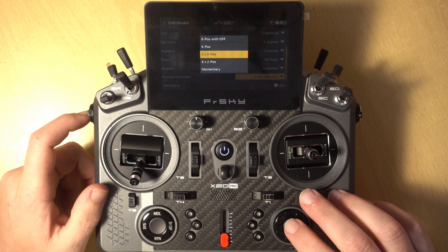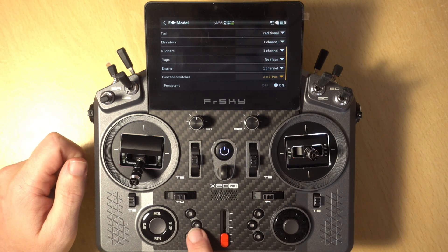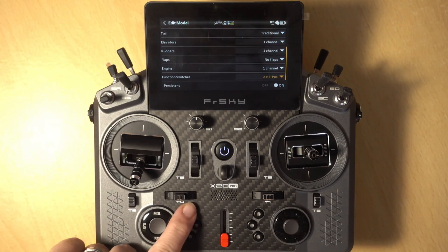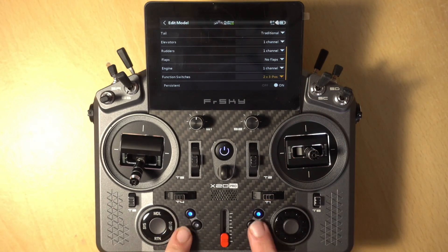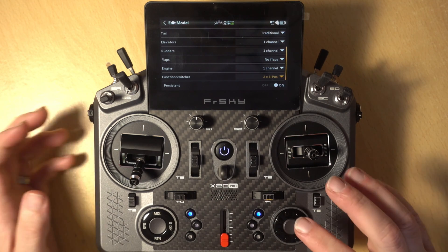The next option is Two by Three, and what this does is give you three-position switches effectively — it's almost like making one of these. Each side has its own position and you can choose which of the three positions you want, independent of each side. So effectively that gives you two more three-position switches, one on each side of the radio. These don't switch off — it's only Six Position with Off where it will switch off.